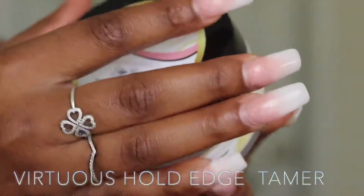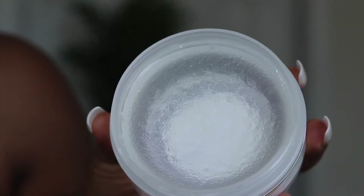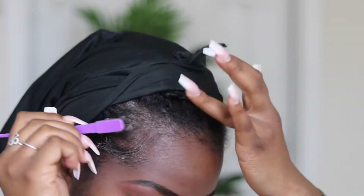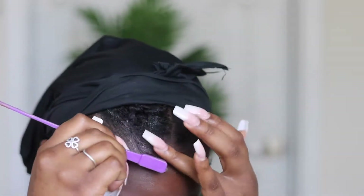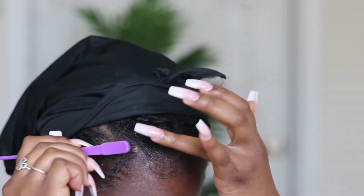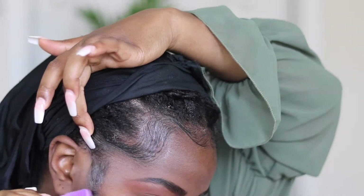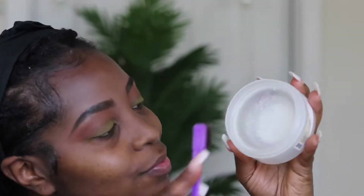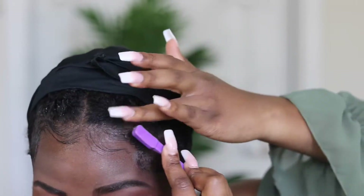Last but not least, we're going to use the Virtuous Hold Edge Tamer. Another product that absolutely blew me away. I love the packaging — it smells amazing. This is the smoothest, creamiest, non-drying, non-alcoholic Edge Tamer I've ever used. It is amazing — my hair loves it. It glides and moves wherever the Edge Tamer sends it. I'm so used to using Goss to be Eco Styler and it is very drying, but this has moisture in it without disrupting the pattern of whatever edge look you're trying to go for. I have a whole tsunami on the side of my head and I love it. It smells good, it works good, and it's going to go a long way because there's a lot in the bottle.